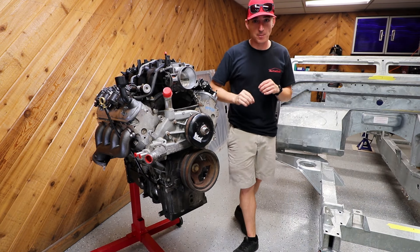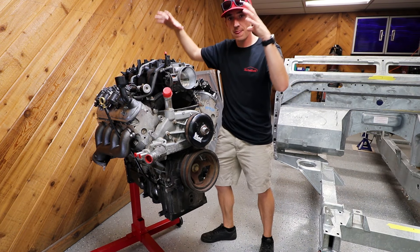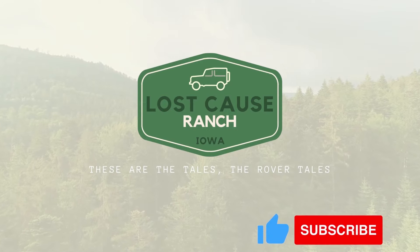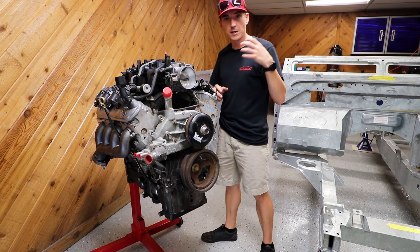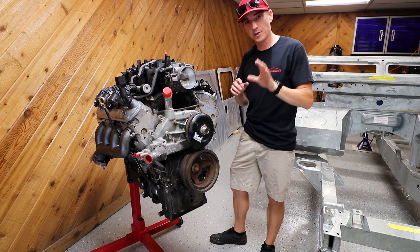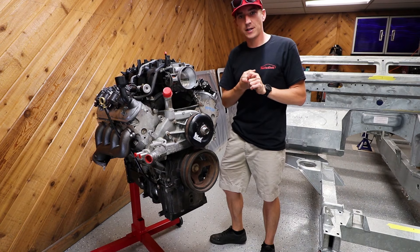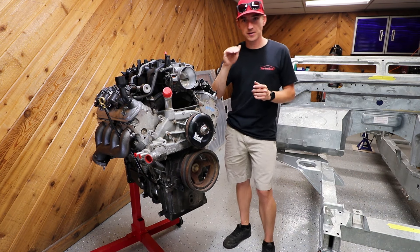We are using a conversion kit from Alternative Conversion Engineering, and today's video is going to be on getting this all prepped and ready to drop in that Land Rover. We're going to get the front drive all set up. The conversion comes with the brackets to use the factory Land Rover compressor, alternator, and power steering pump. The neat thing about this conversion kit is it uses the factory Land Rover transmission, so we should have everything integrated — traction control, ABS, hill descent — all that should function as it's supposed to.